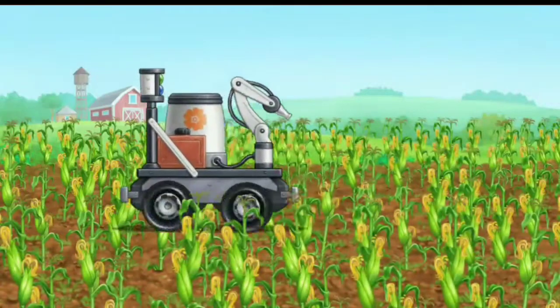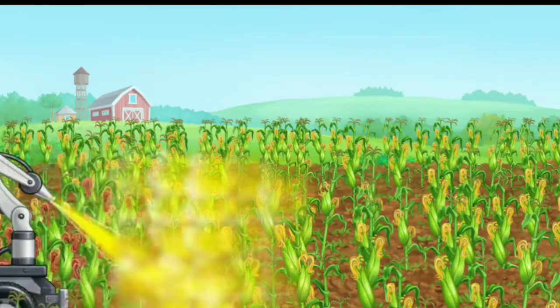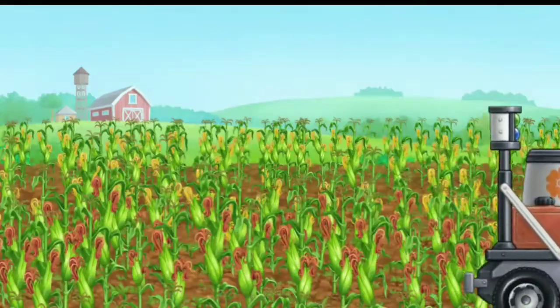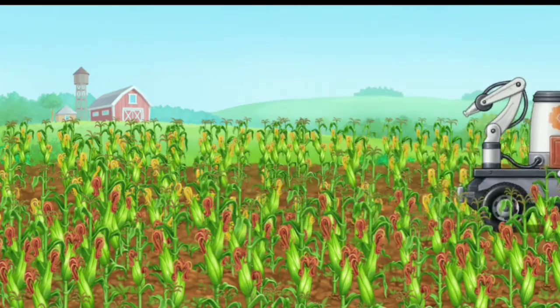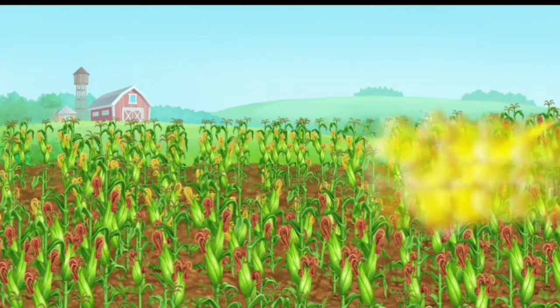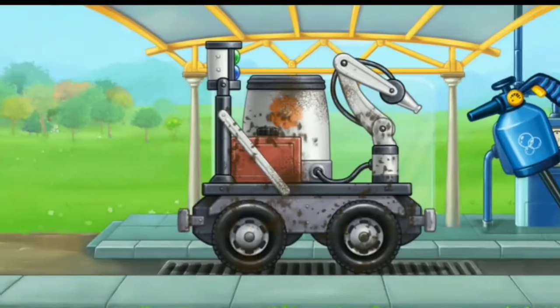Let's pollinate the blooming corn to get more crop. We need to wash the pollinating machine.